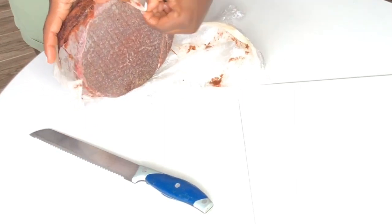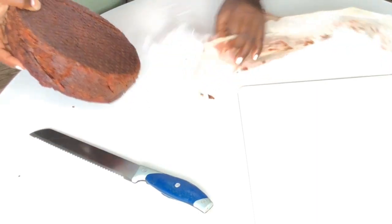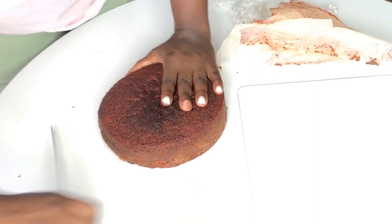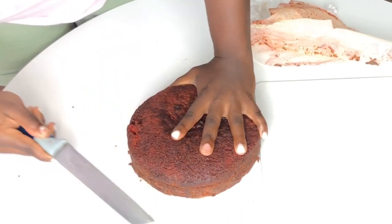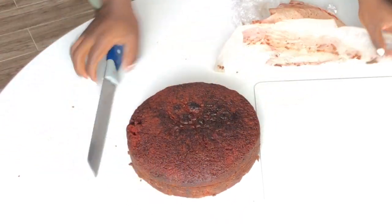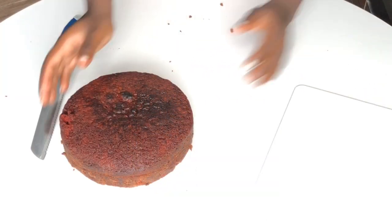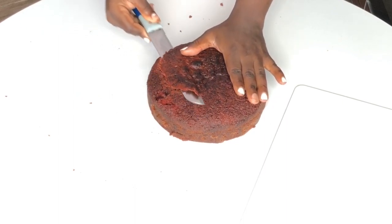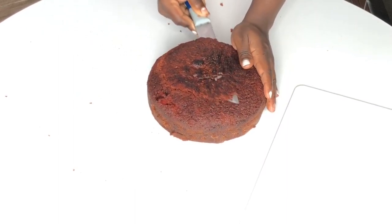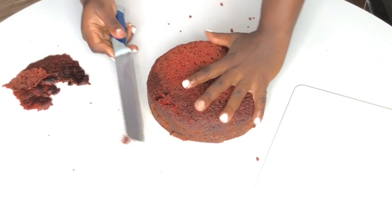Today we're going to be using a red velvet cake, just a single layer, and we're going to slice it into two equal parts. It's important the parts are equal because that way no part of your eight is higher than the other. I can slice this with just my hands because I've done this for seven years, but if you can't, you can get a slicer or find ways on YouTube to slice equally.